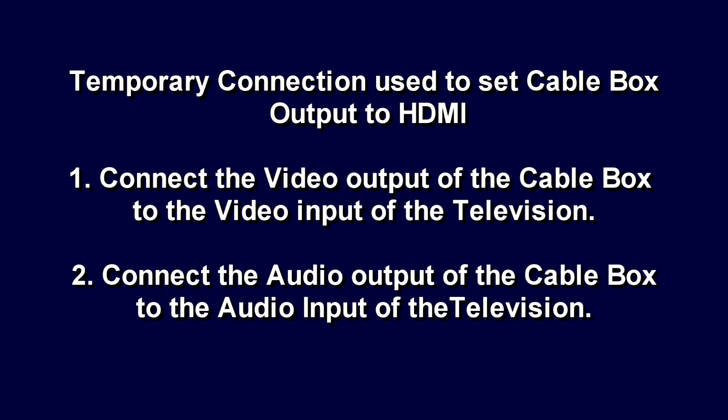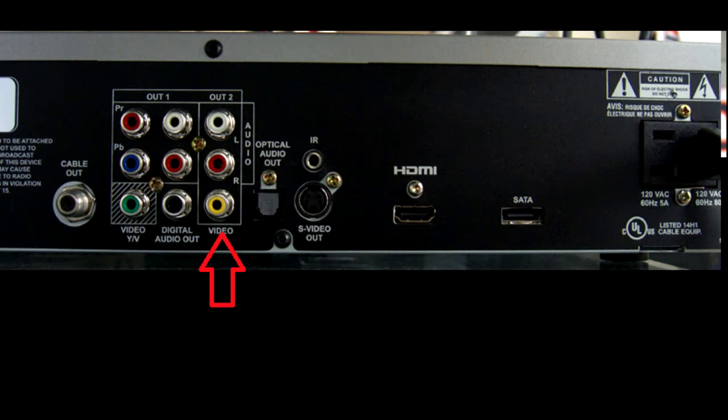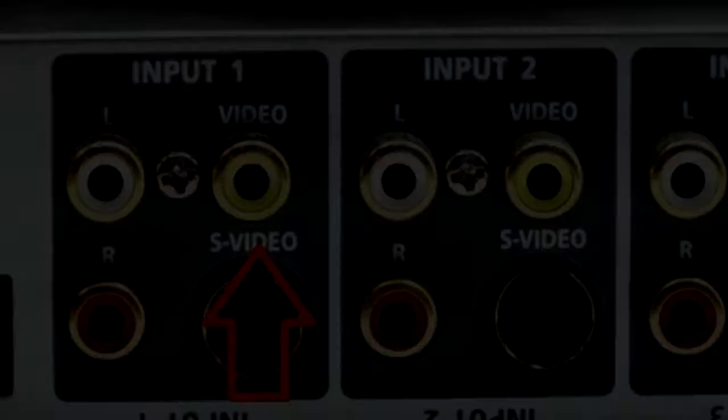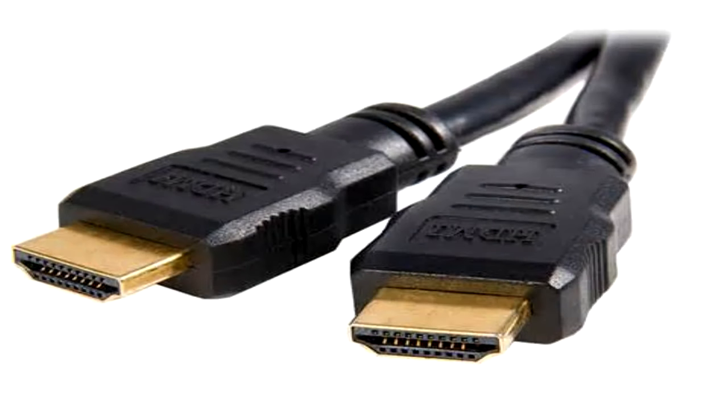Sometimes you may need to use a temporary connection so you can see the output of your box because HDMI is not turned on on your box. In this case, you will make a temporary video connection from the output of your cable box to the input of the television. This will allow you to set your box to output on HDMI. Once that's done, go back to using your HDMI cable and remove the video connection.